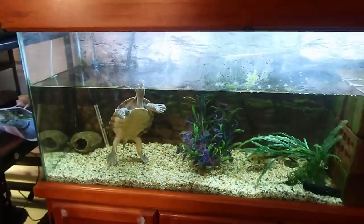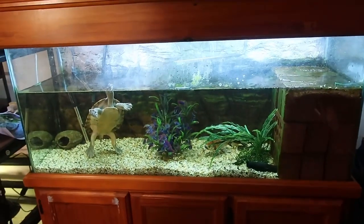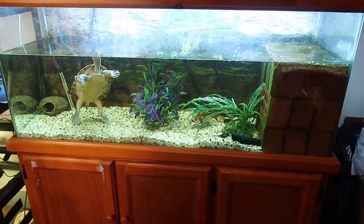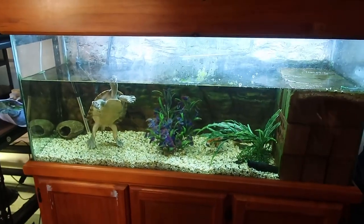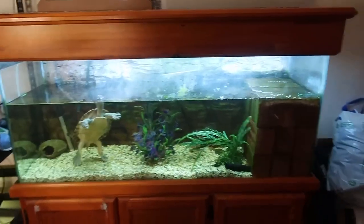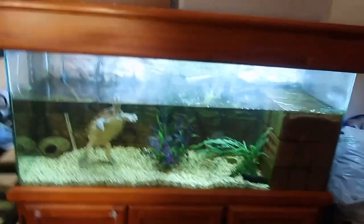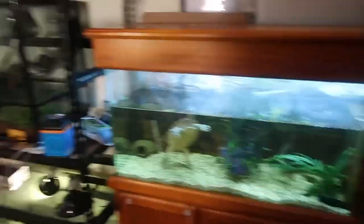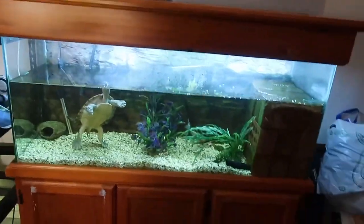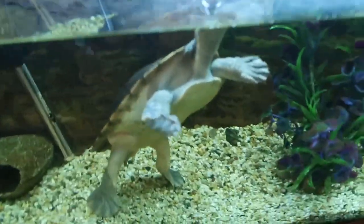I know she's a bit big for this enclosure. We're awaiting a house move, and when that happens I'm planning on either getting her a nice big aquarium or moving her outside into her own pond that I'll make for her. As soon as we move, she's the first one to get a big upgrade, and next up will be Crystal who's in her three foot reptile one enclosure.